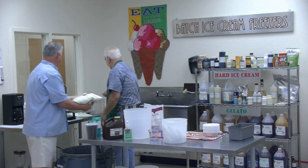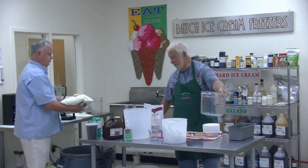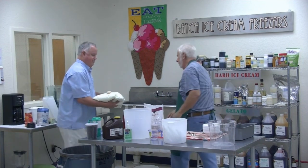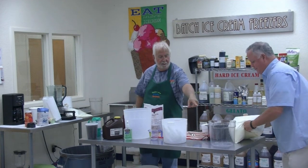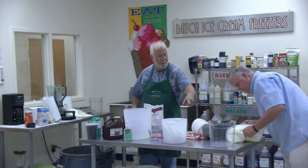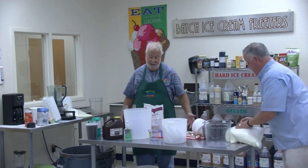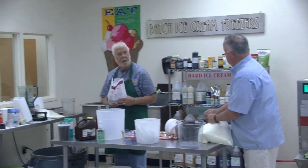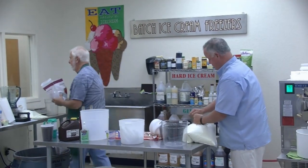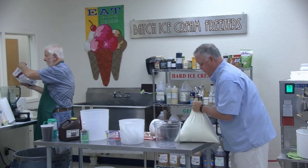We need five quarts in here. So you've got to go midway between four and six on the container — can you handle it? So we'll put in strawberries. If that fits in here, I don't know.